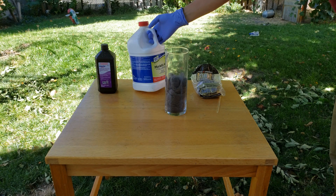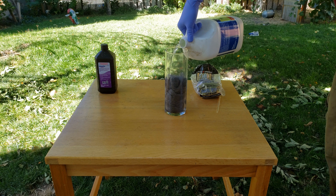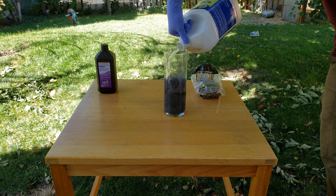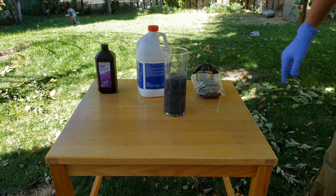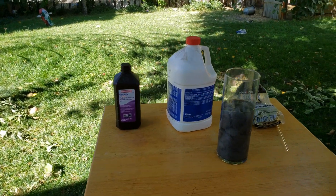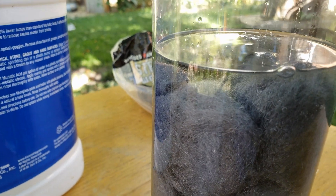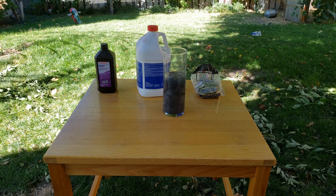Next, we'll be adding our hydrochloric acid, and we're pretty much just going to add enough to cover all the steel wool. As the acid reacts with the iron in the steel wool, it will form iron 2 chloride, which isn't quite our end product yet, but it is pretty close. You can see right now that there is a lot of gas being produced — that's the hydrogen being put off as a byproduct. This actually wasn't enough steel wool for the amount of hydrochloric acid that we used, so I needed to add some more later, but I don't have the footage for that.